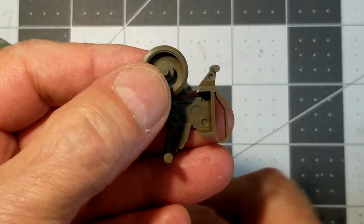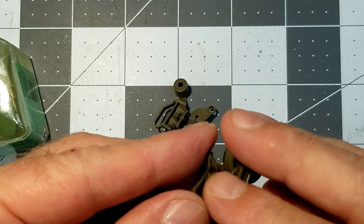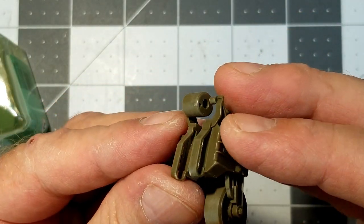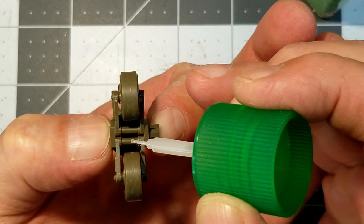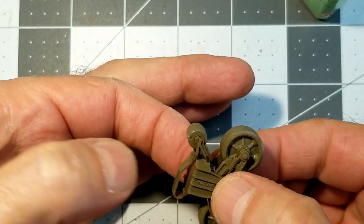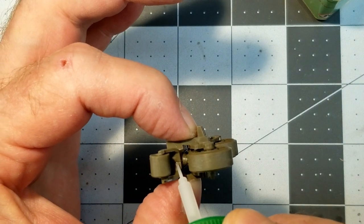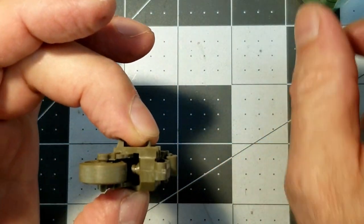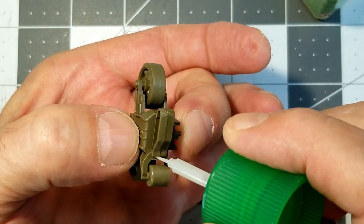Now you've got to be careful putting these road wheels on. Make sure that the detailed side of the wheels is facing outside and not inside — the detail is only on one side of these road wheels. It goes together very easy. It just takes just a little touch of glue, and I'm going to run this Tamiya extra-thin cement down the seam of the bogie. I want to make sure that we have plenty of glue surface. Our axles and support rollers are far enough away that we don't have to worry about accidentally gluing those up — they'll stay free.